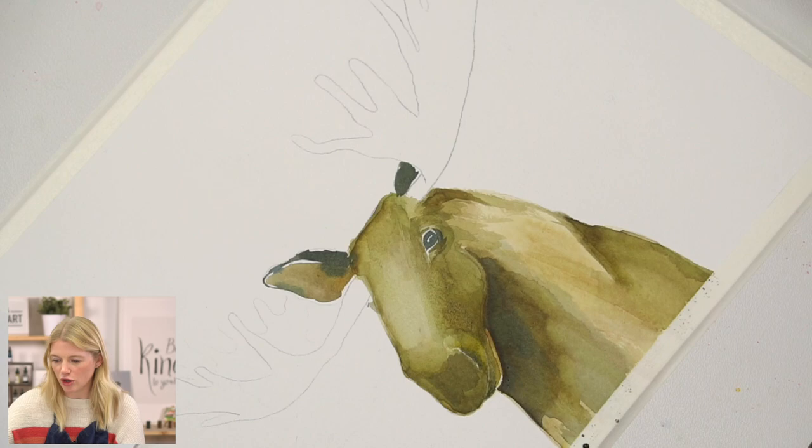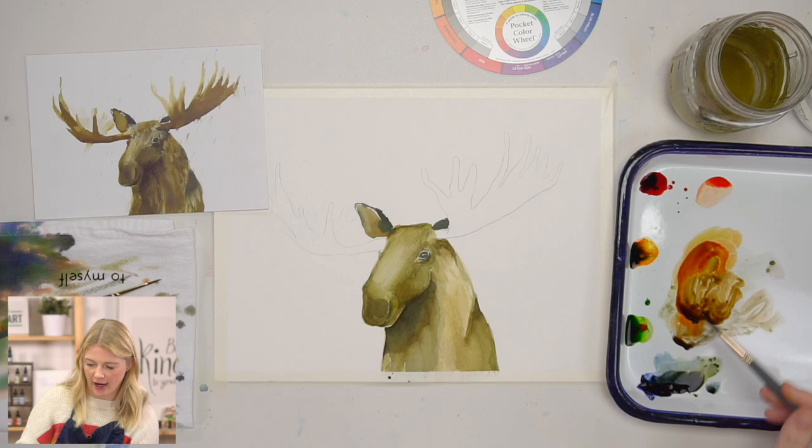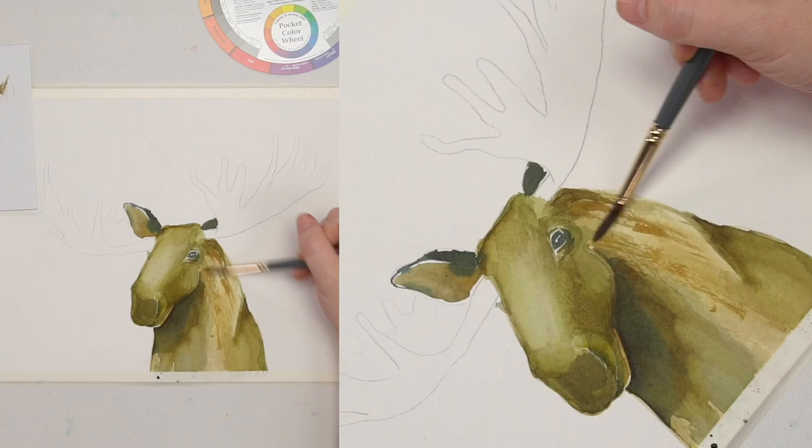I'm going to make some more brown. Instead of picking up water with my brush, I want this to be dry. Mix my brown, then dry your brush on your paper towel or even on your palette. When you take it to your painting, you're going to get a rough texture — that's the dry-brush technique.